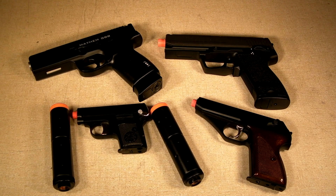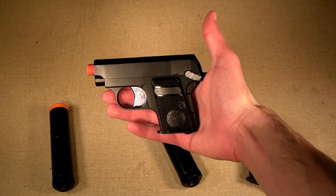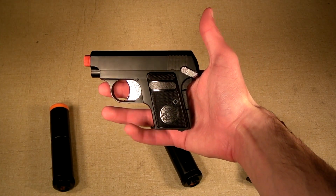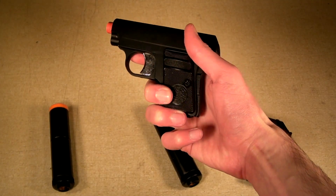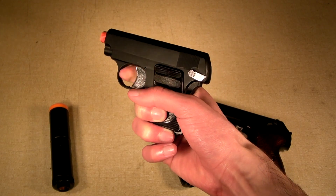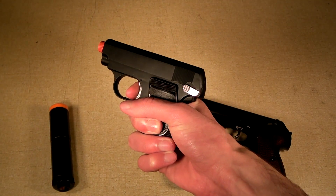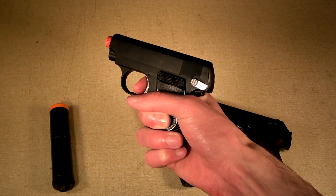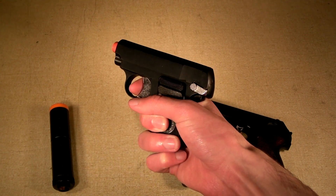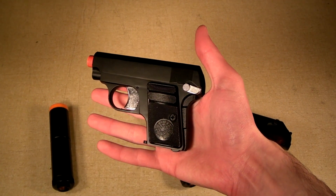Both guns run off green gas or propane if you desire. They are semi-automatic and do not have blowback. Functionality of the Colt 25 is very simple — just like the real one, it has a thumb safety. When pushed up, the trigger is locked and you cannot fire; when pushed down, you're ready to fire. Since this is a non-blowback gun it does have a fairly hard trigger pull, but it's really nothing as bad as other non-blowbacks. Honestly, it's a little harder to pull because the gun is so small.